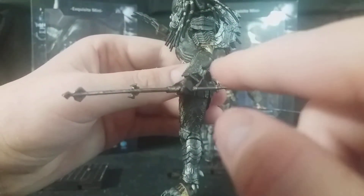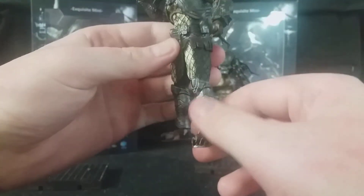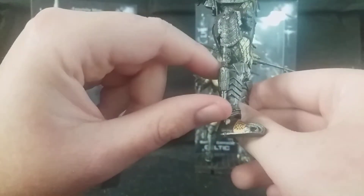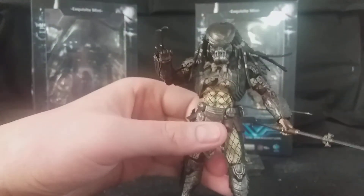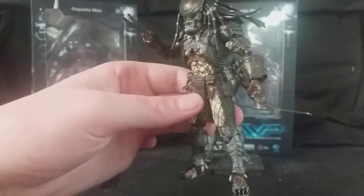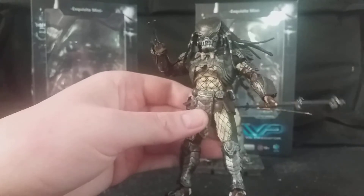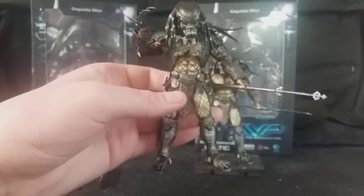They have different wrist armours — this one has what I think is a net launcher. He has the same sort of shin guards, which is really cool. He's also got the ceremonial dagger, which is removable — I've managed to remove it on all the Predators, which is awesome. Really, really nice. I'll just let you soak it all in — the detail on this figure is absolutely immense, really happy with it. The detail is simply astounding.